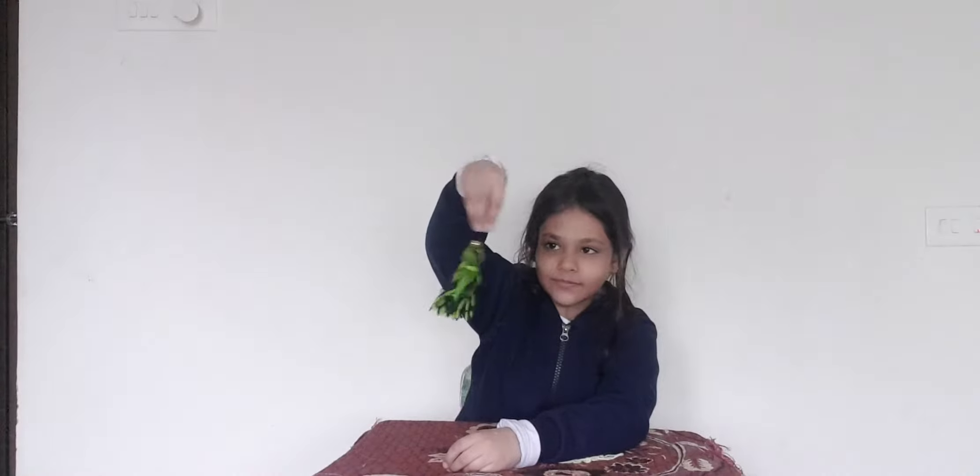Hello everybody, it's Danishka from Danishka's Toys. In today's video I am going to make this. See, it's so beautiful.